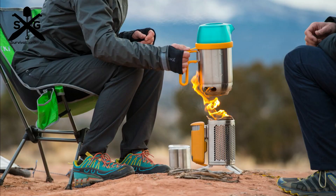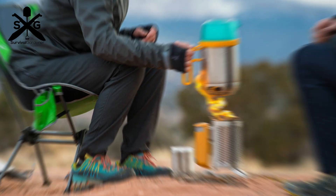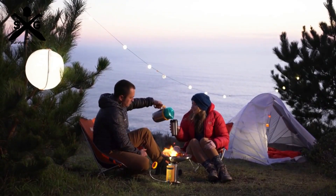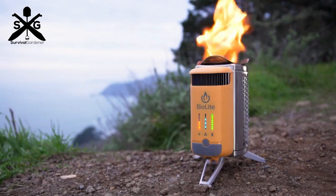Hey guys, this is Thad from survivalgardener.com and I have wanted to do a review on this stove for a while now, ever since I saw this cool video with these crunchy couples out camping with their fancy high-tech stove.